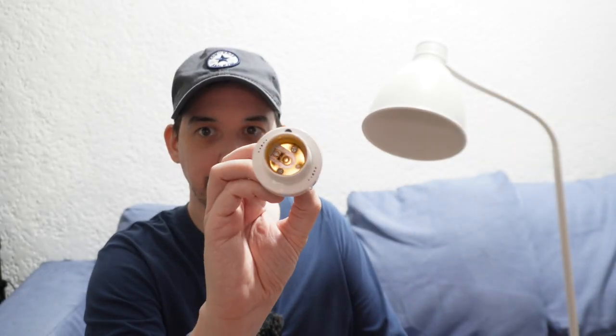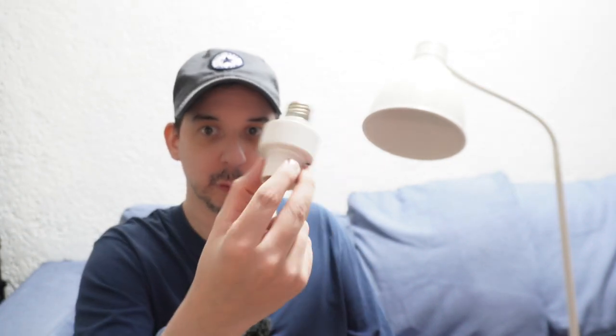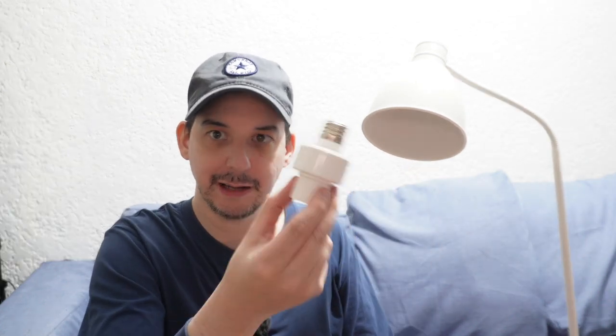I just think it's amazing that for 200 pesos you can get really good voice control. Of course, if you installed 10 of these in one room, you couldn't just say 'turn on the bedside lamp' — you would just say 'turn on the light,' and any of these that can hear you would all turn on. If you said 'switch off,' they would all switch off.